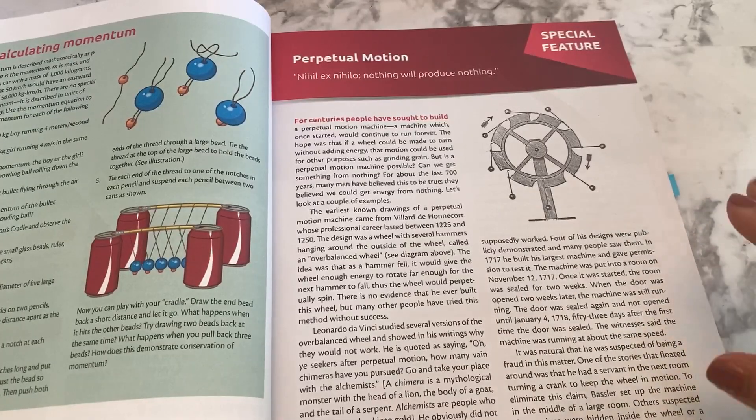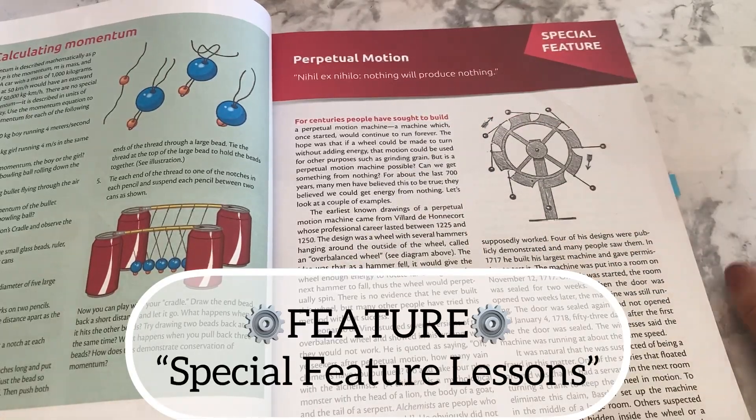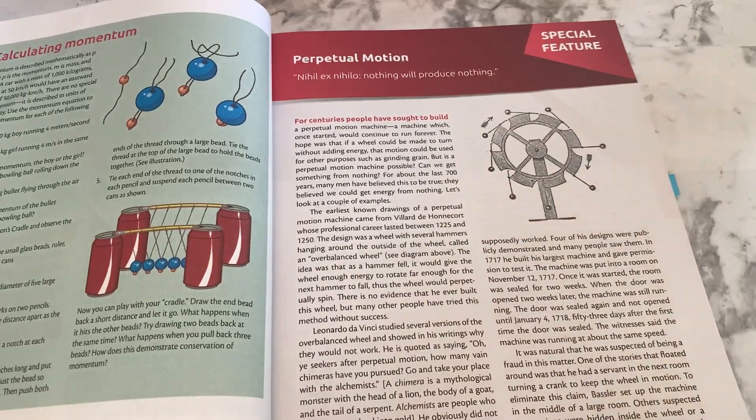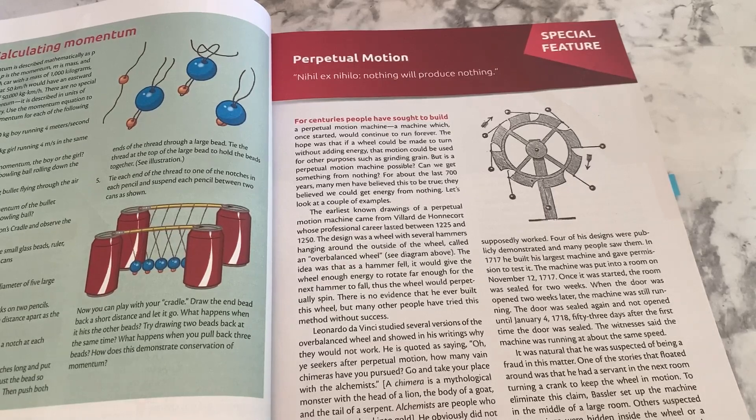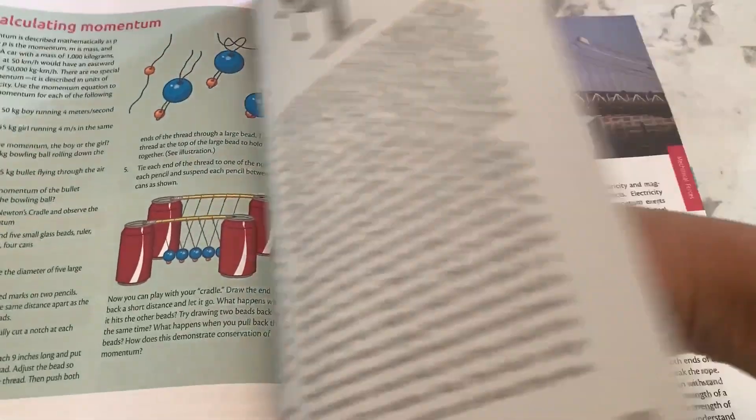Throughout the course, at various points you'll notice special feature readings. These allow students to read and learn a bit more about a concept that correlates with what they are learning, and you can choose whether or not to include these special feature readings.